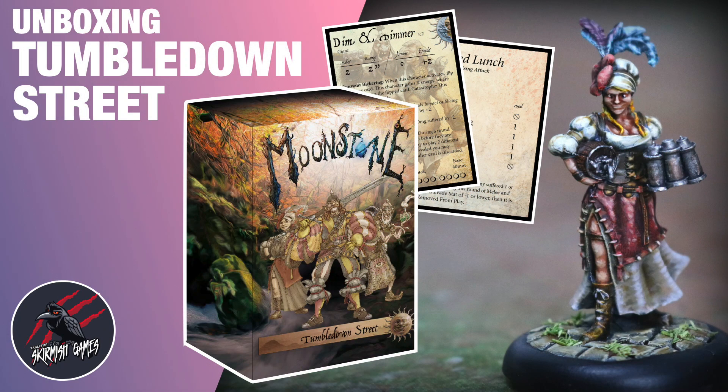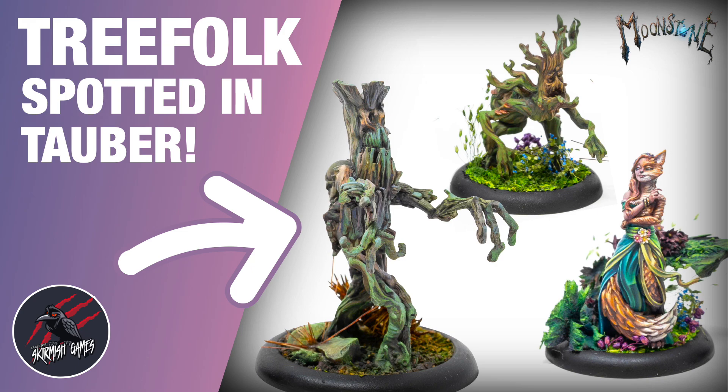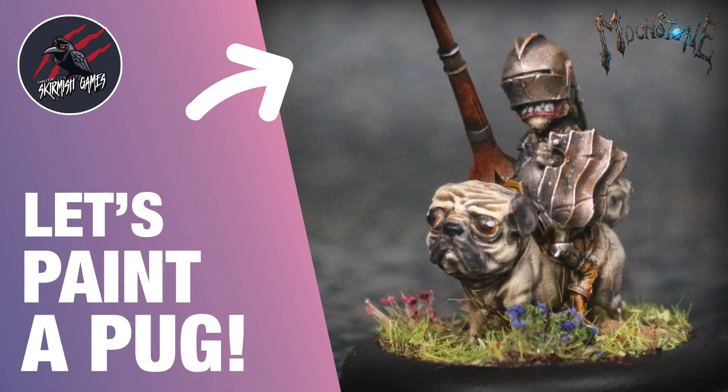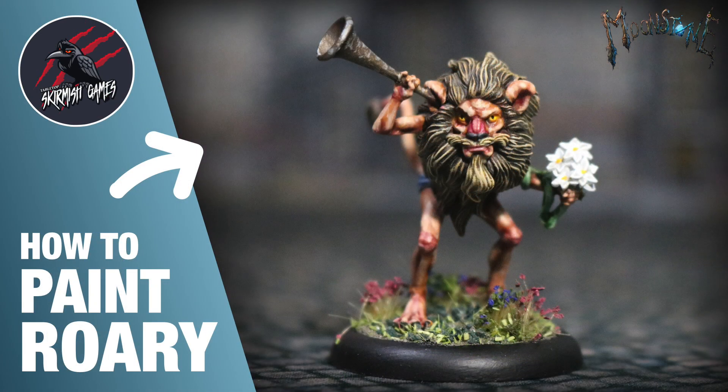I've also done loads of unboxing videos now, including a recent one for Tumble Down Street, a great addition to the starter set. I've done a book review for the main rulebook as well, and lots of painting videos including the Tree Folk and also a 'Let's Paint a Pug' — here we've got Dug the Pug. And Dim and Dimmer — I really enjoyed painting that model. I was also lucky to get a sneak peek: I got a model early on from the new Shades collection that was recently on Kickstarter, and they did so well, which is so well deserved.